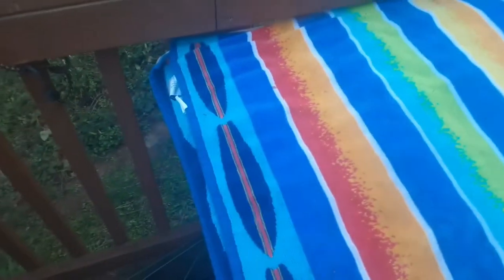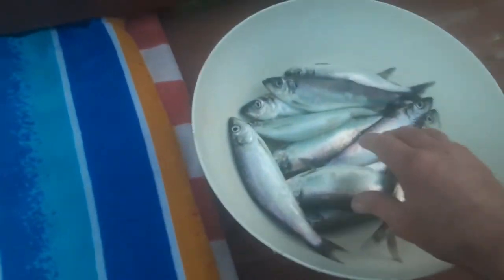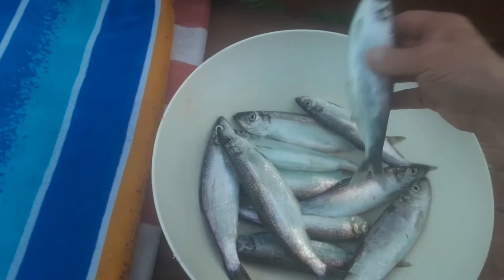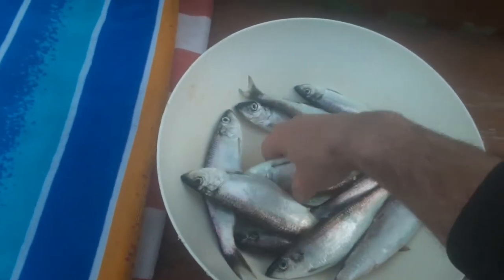Now we've done a second layer and they've been sitting under the towel pat-drying — we're trying to get as much moisture off as possible before we put them in the bags. These guys here we're gonna go ahead and fry up tonight for dinner — those are eating-size.